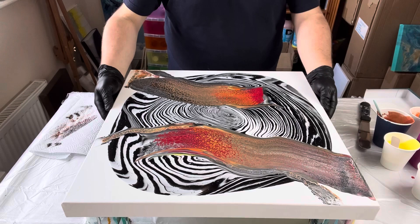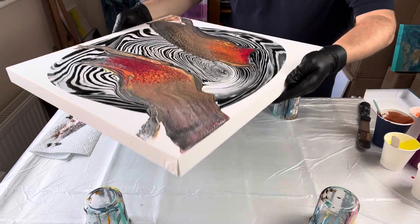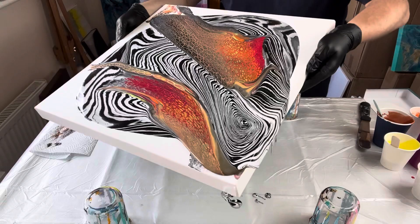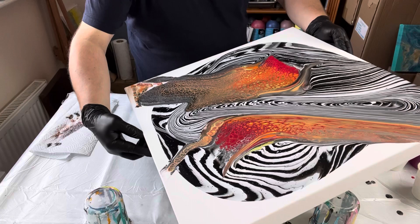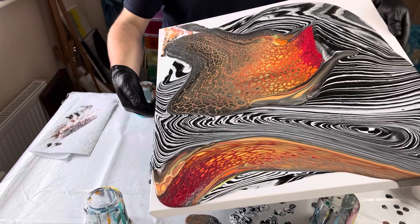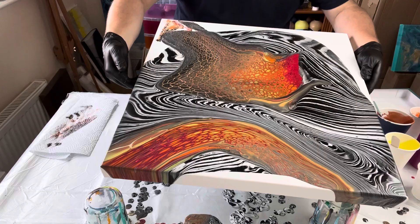I clean my palette knife and then start tilting. This is where I understand where the weight of the paint is, and I think about what side I'd like to stretch off first. I'm tilting it back and forth to maintain those lines — I want to keep a lot of that lineage and curvature of the black and white. I'll tilt this design until I'm really happy with it. I want to maintain the black and white lines from the ring pour in the center of the piece, and ensure I maintain the color on the outer edges. There's no rush — I want to get that balance right.